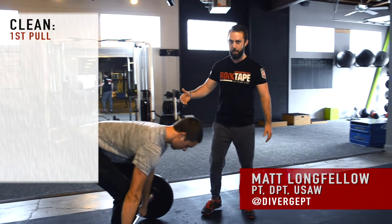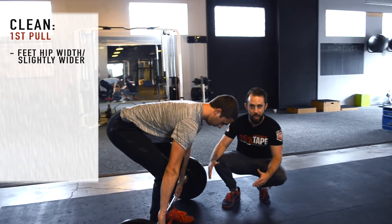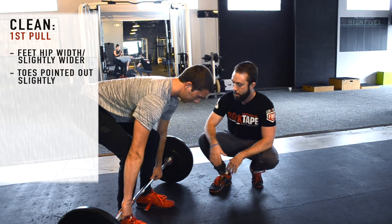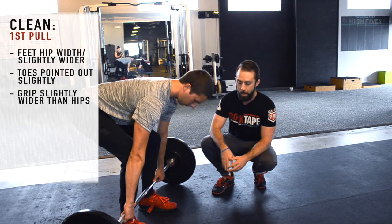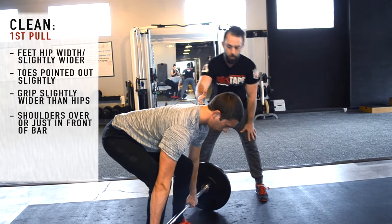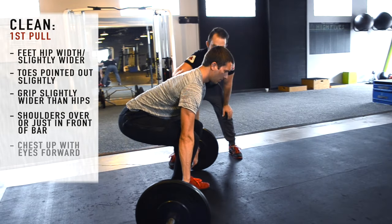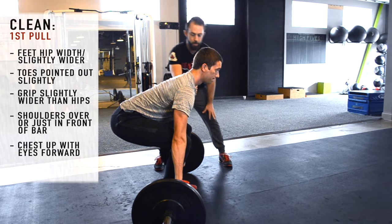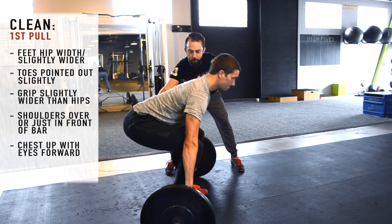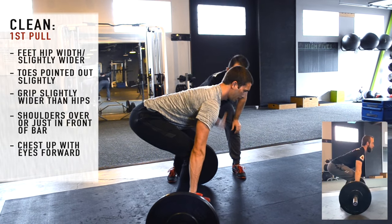Big key points when we're setting up for the power clean. First thing is foot positioning — we want the feet positioned at hip width or slightly wider to start. Toes are going to be angled out slightly into external rotation. Grip width will be slightly outside of hip width. As far as shoulder positioning, we want shoulders over or slightly in front of the bar. We're going to drop his hips to get his chest up, eyes angled forward. Shoulders right over the front of the bar — that's where we want it.